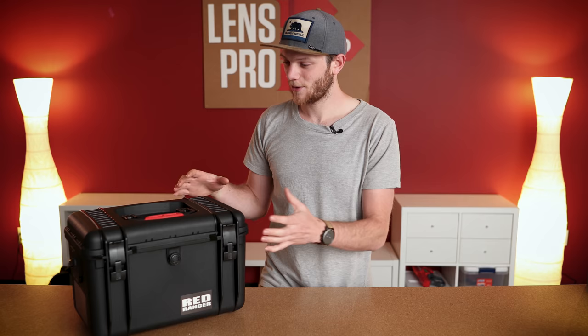What's up everybody? Greg here with LensPortigo and LensRentals, and welcome back to the channel. In today's video, we're going to be doing a very special unboxing of a new camera from Red Digital Cinema — the Red Ranger.